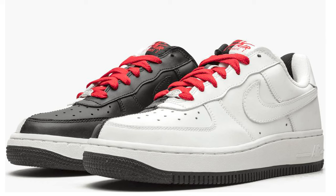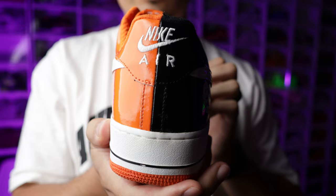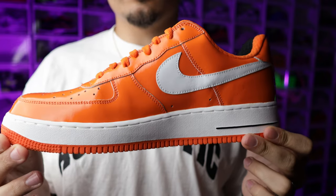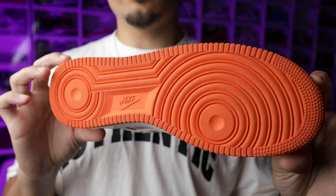The Scarface Air Force Ones — black with white with red — are grails. I don't care what anybody says, if you don't know about them, look them up. Those came out months before these came out. I remember when these dropped but I was a size 10 or 10.5 back then, now I'm a size 13, so I didn't end up getting them. It took me 15 or 16 years, but when I saw these at the shop, I was like, oh bro, I have to have these — size 13, super clean.